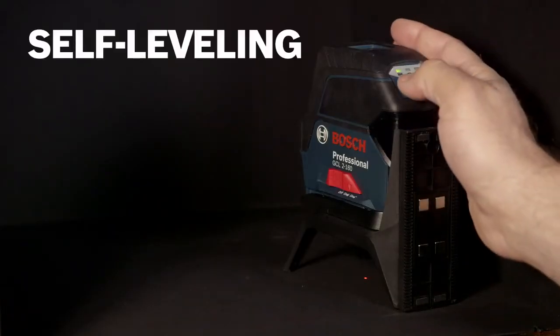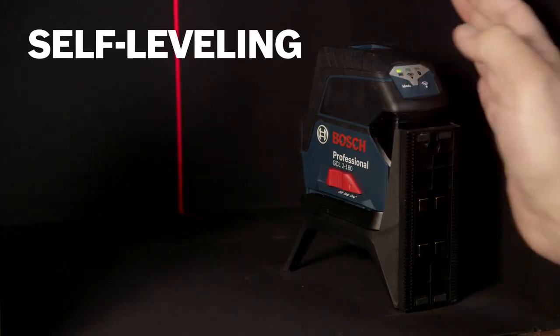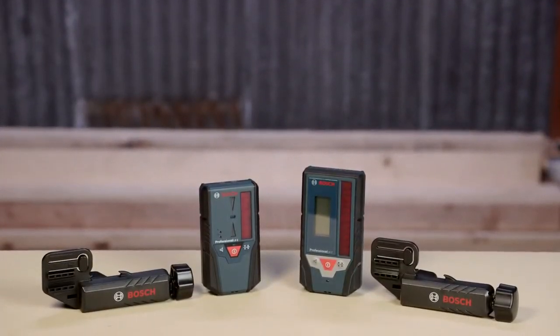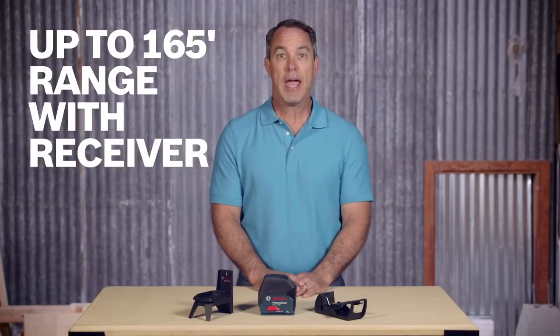Sharp laser lines are clearly visible up to 65 feet and precisely measure to one-eighth of an inch at 33 feet.